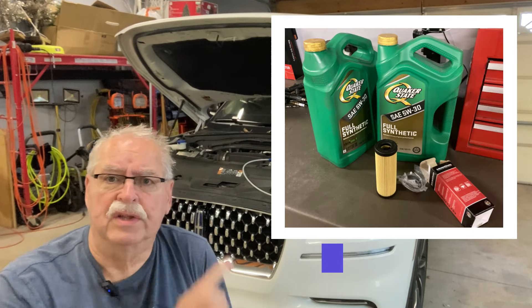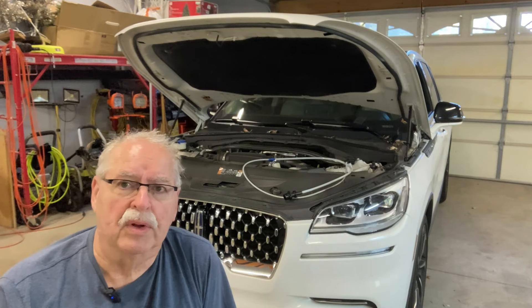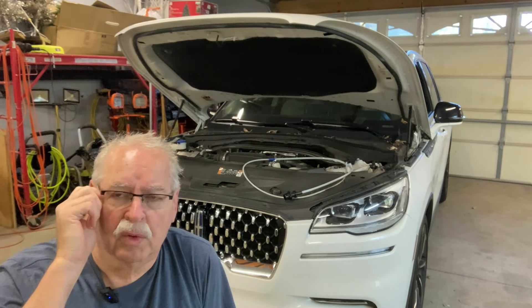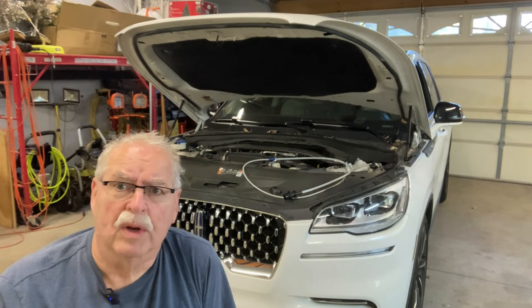Because the oil filter gets changed on the top of this engine, you don't have to crawl underneath it or jack it up if the oil sucker works well. We're going to try to suck six quarts of oil. Spoiler alert: it does work very well. It took about 15 minutes to pump out six quarts, and during that time you can change the oil filter.